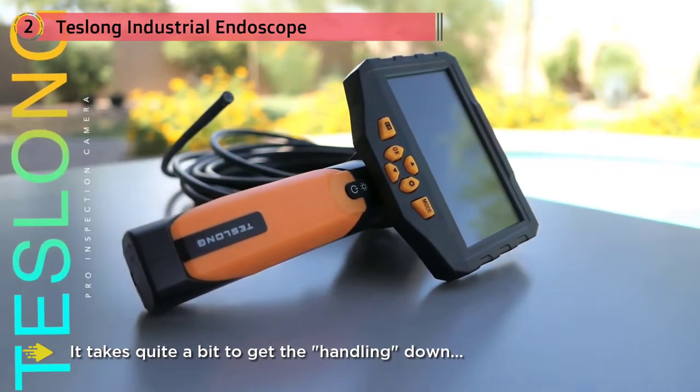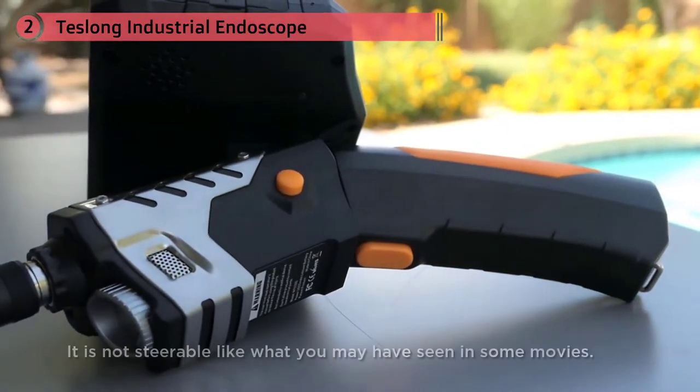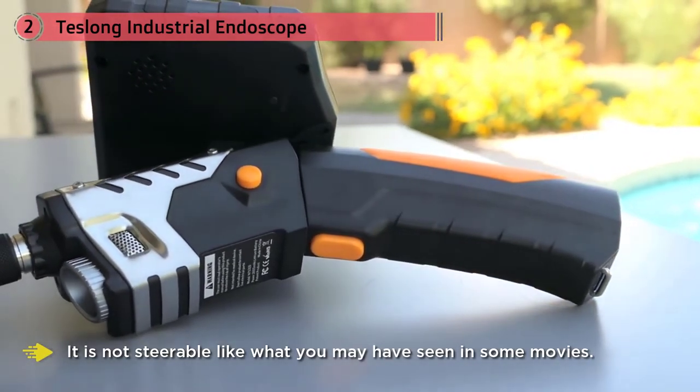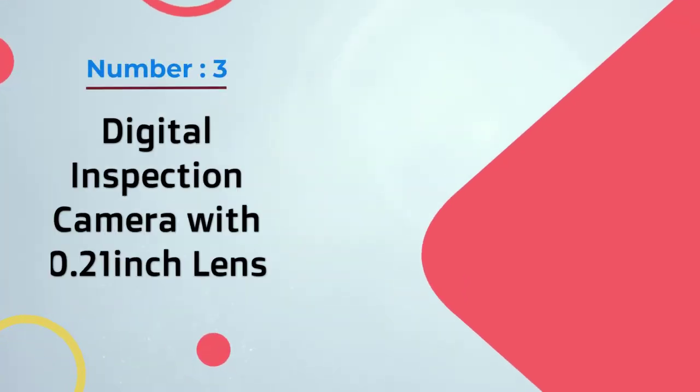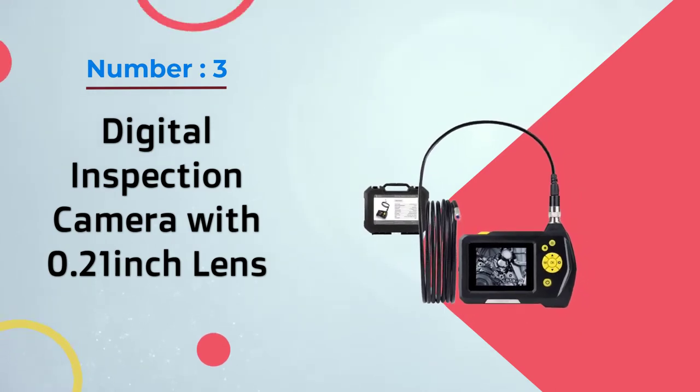It takes quite a bit to get the handling down. While the camera and cable is rigid, it's not steerable like what you may have seen in some movies. So when you get to six to nine feet played out, it gets a little wobbly and tough to control where the camera goes. Number three: digital inspection camera with 0.21-inch lens.